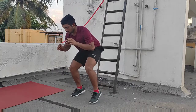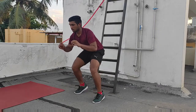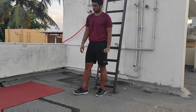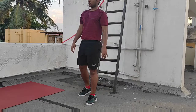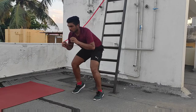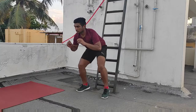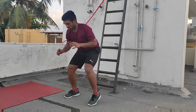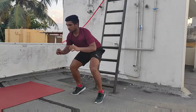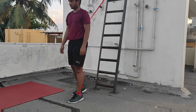You could have already seen a similar type of workout in the last class. In this workout, tap your legs on the ground one by one like a running motion. Start slowly to get the rhythm and increase your speed to the maximum each time.